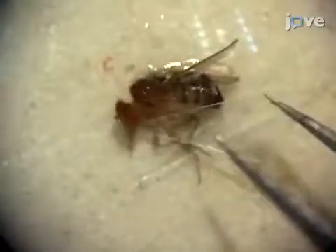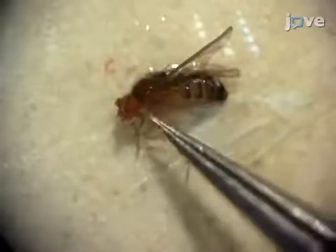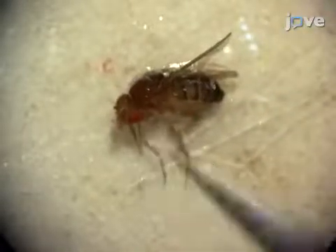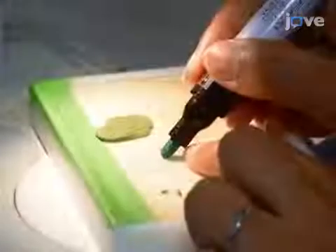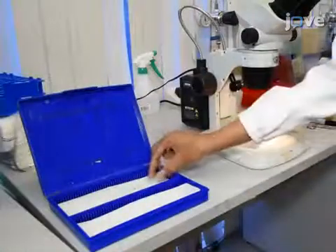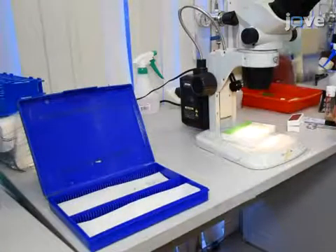If neurons on the proboscis are to be imaged, then place another thin strip of tape over the rostrum of the proboscis to expose the labellum. Now, make a short wall around the fly using a PAP pen. Let the anesthesia wear off for half an hour before taking measurements.